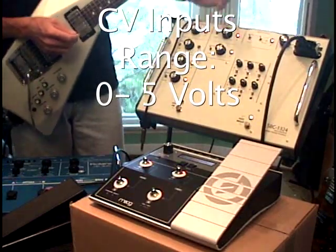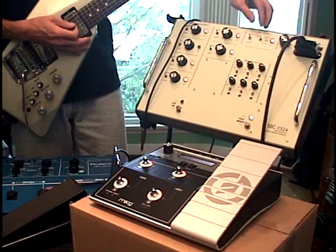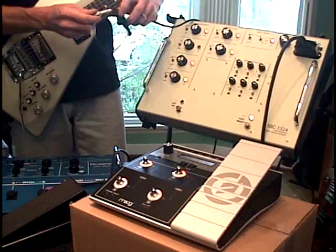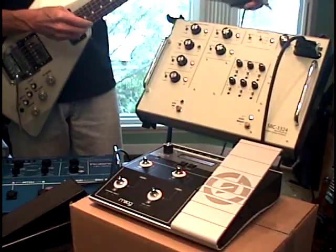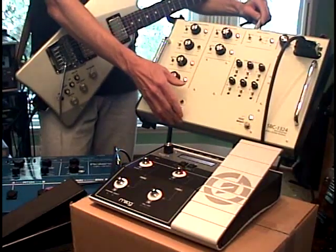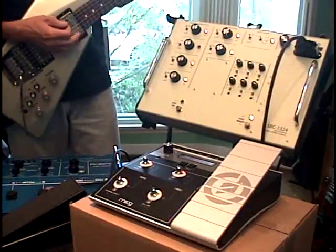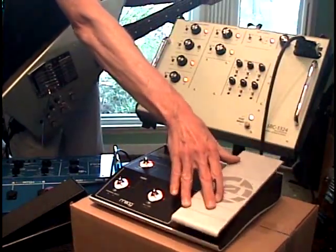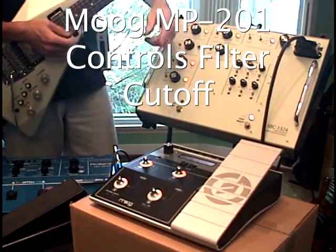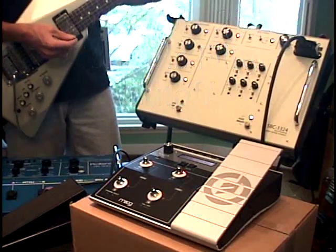We'll start with all parameters off and the filter wide open. The GK mode is synthesizer only. I'm going to plug the Moog pedal into the jack on the back labeled 'Filter CV Input.' I'll turn the front panel filter control all the way down to zero. We are now controlling the filter cutoff with the Moog pedal. I'm going to crank up the resonance so we can hear the resonance effect as well.